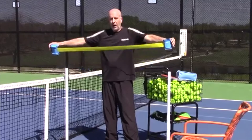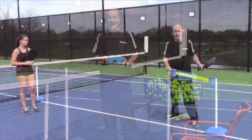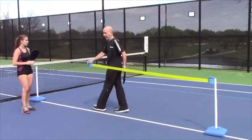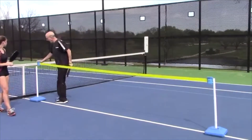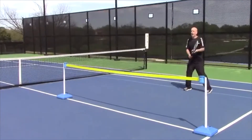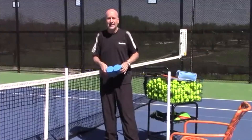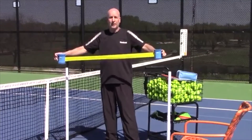Pull it apart, wind it up. It's fast and it's easy, and as we all know, setting up these portable nets, whether it's in your driveway or your backyard, can be a bit of a pain — it'll take a minute or two to do. This literally sets up in two to three seconds.